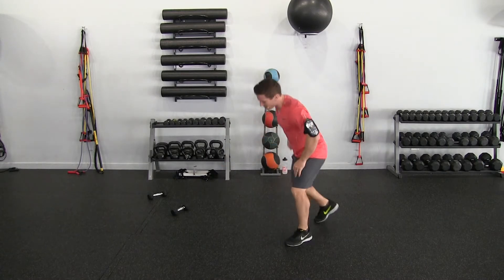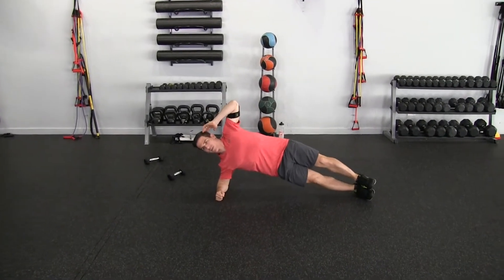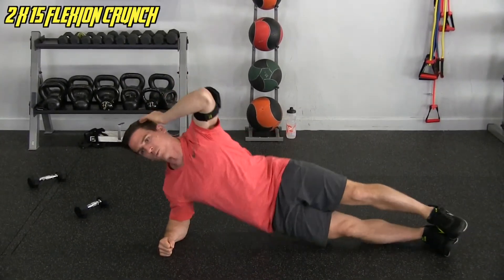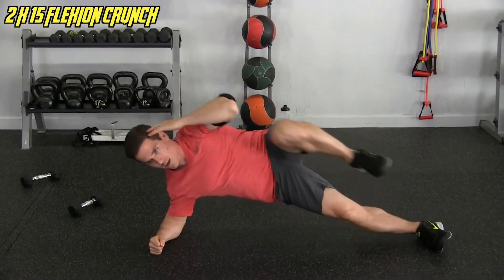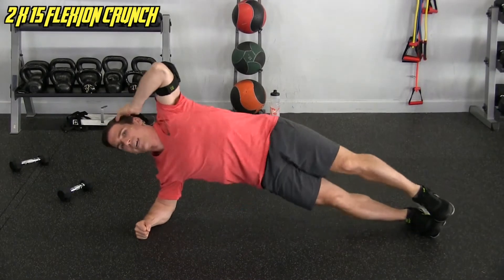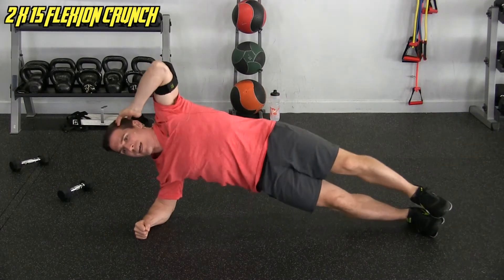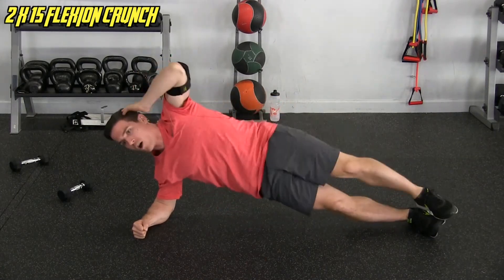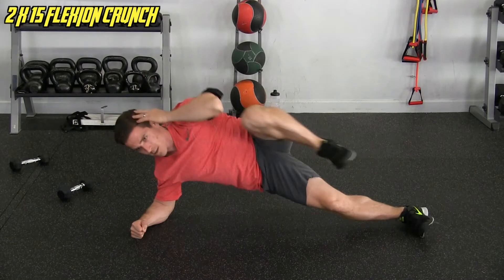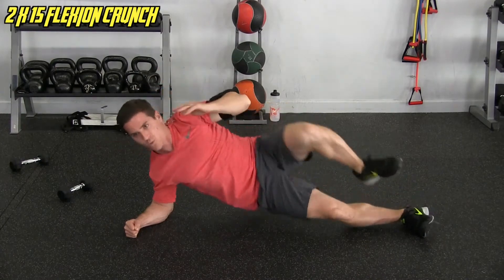First thing we're going to do is the side flexion. I'm in a side plank, and I'm just going to flex down with the crunch. We're doing 15. It's going to be more strength and stability today, not so much anaerobic endurance, because we've been doing that lately. We need to change it up if we want to continue to get results. Get that nice full range of motion — 15.